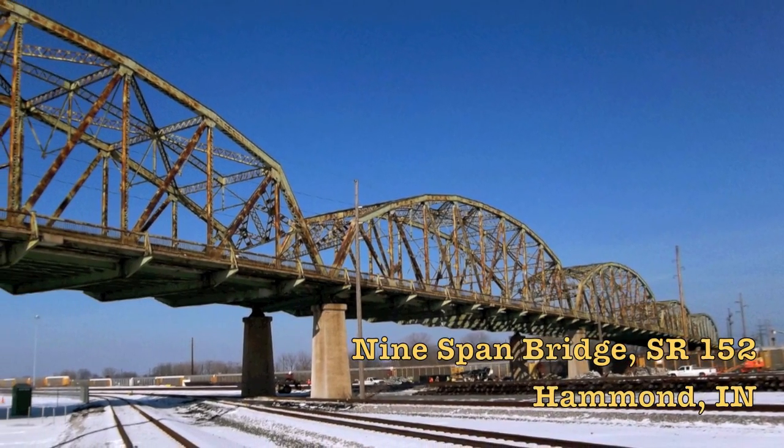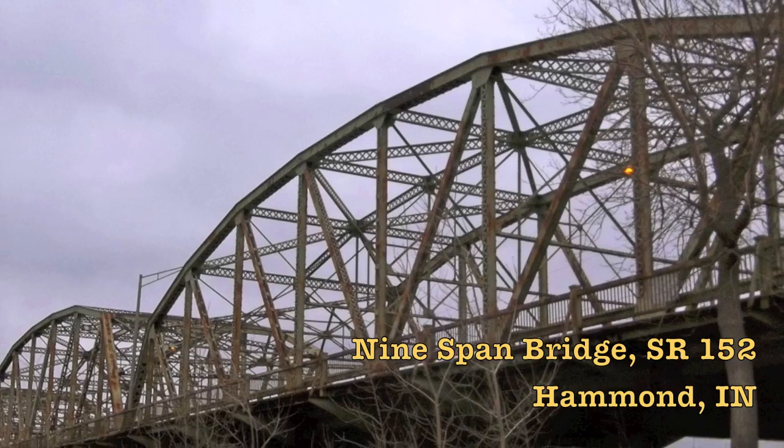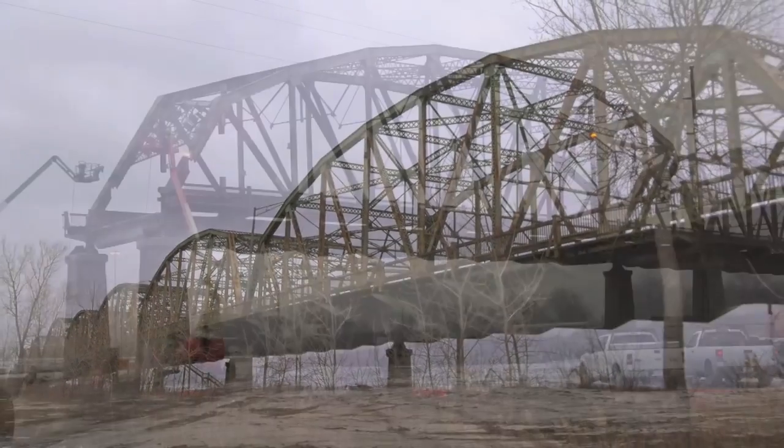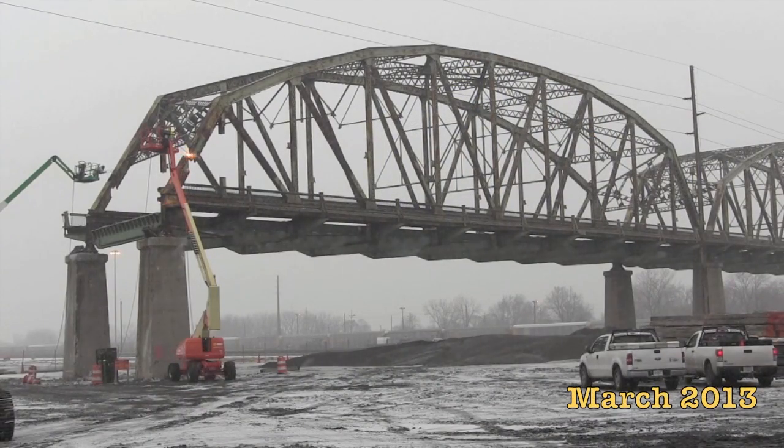After nearly 80 years of service, the nine-span bridge on State Road 152 in Hammond is coming down, and a new bridge will take its place by the end of 2013. Crews are taking down the 2100-foot long bridge one span at a time.